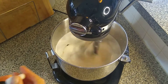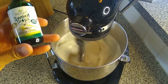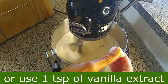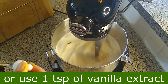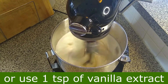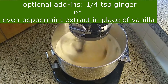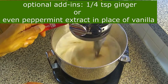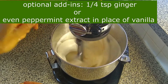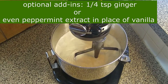Next I add in stevia sweet leaf sweet drops. This stevia already has vanilla flavor added to it — because I did not have any vanilla extract, I decided to use this as a flavoring instead. I also enjoy the taste of ginger, so I added in about a fourth of a teaspoon of dry ginger. You could also use peppermint, for example, in place of vanilla.